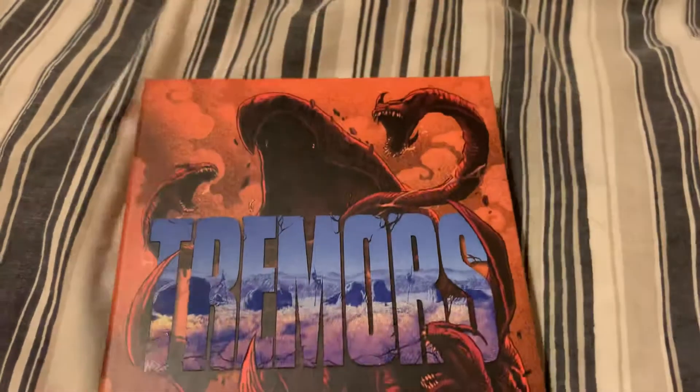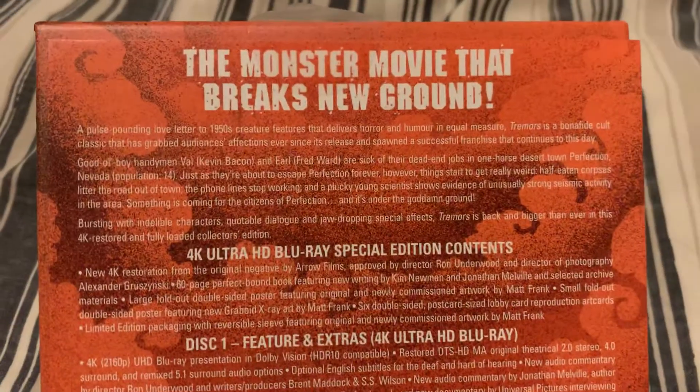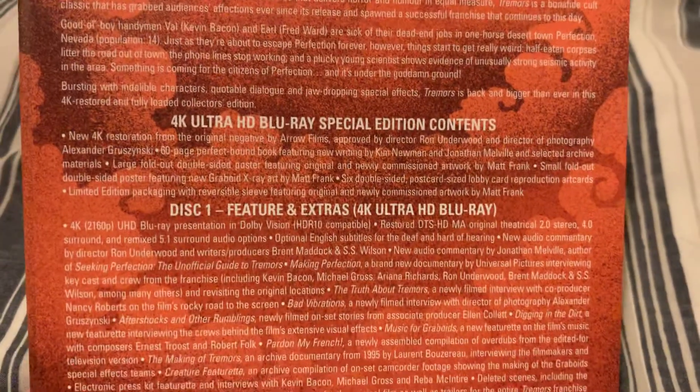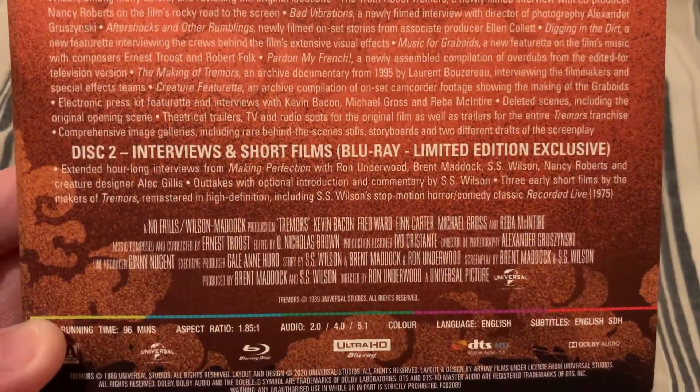Let's get a look at the back here. So here is the synopsis, special features, cast and crew, and the specs. Underneath this there's the back - you've got Tremors and Arrow Video there. Let's get everything out, take a look at the disc and then at the content.